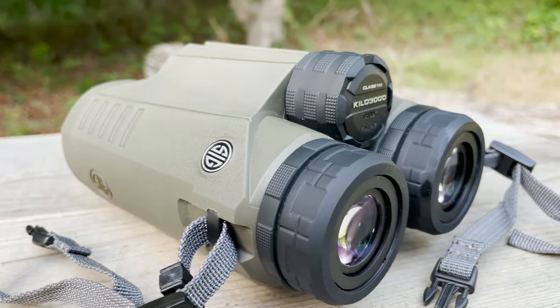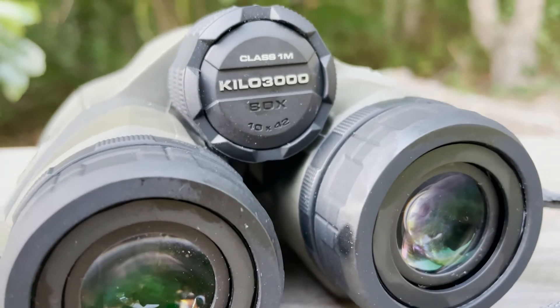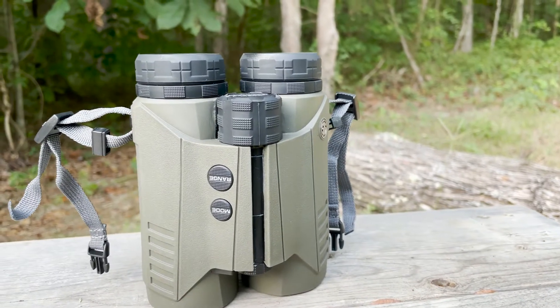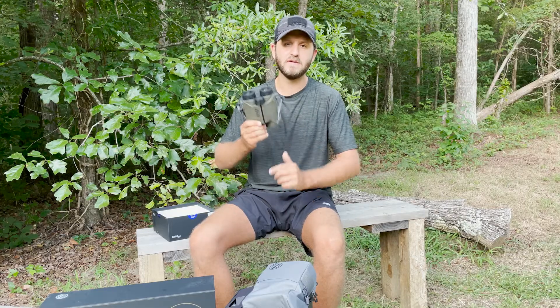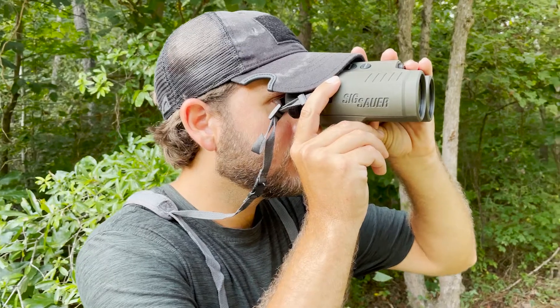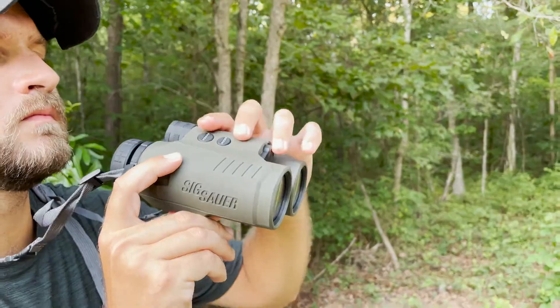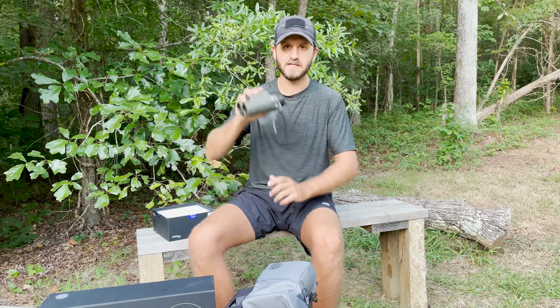As for the Kilo 3000, this is an excellent product. They're 10 by 42. I'm a 10 times magnification guy for hunting purposes — I think it's much preferred. I've hunted a lot with 8-power magnification and I've been left wanting more. The extra range of 10 times really helps, especially in open country. Even if you're a woods hunter or a bow hunter, that 10 times magnification lets you cut through the brush, zoom in closer, and identify if a buck is a shooter or see what's coming at you in the woods.